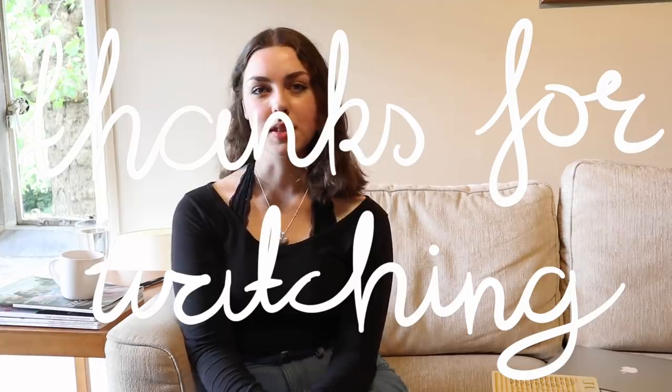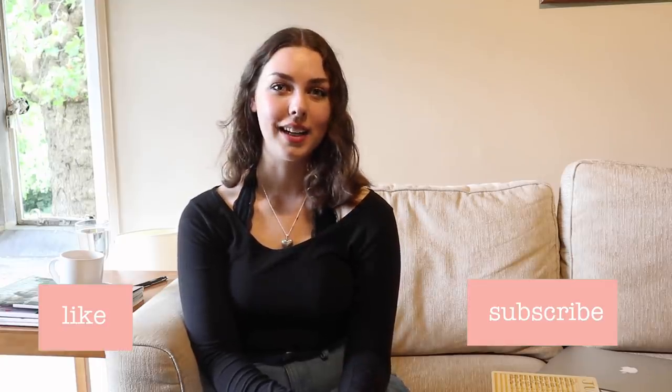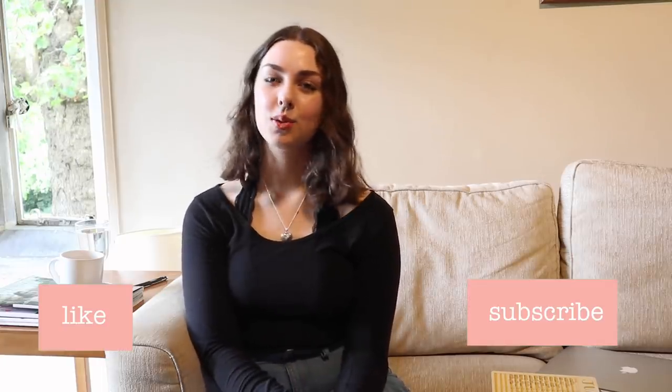Thank you so much for watching this video. If you have any questions about how to start a bullet journal, how I started bullet journaling, any inspiration, or absolutely anything else, please comment down below. And if you enjoyed this video, please like and subscribe. Thank you again so much for watching.